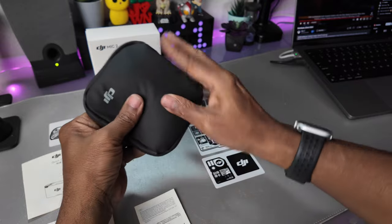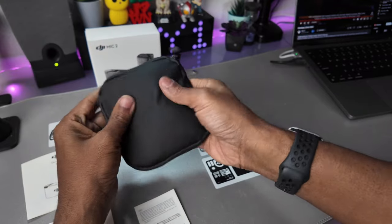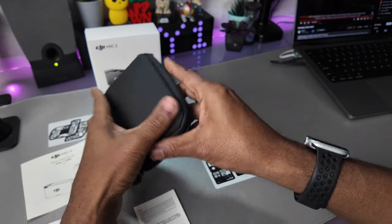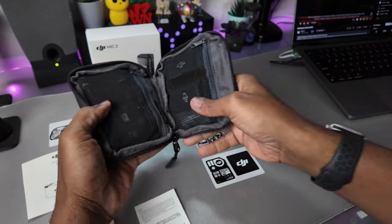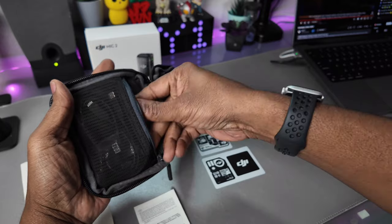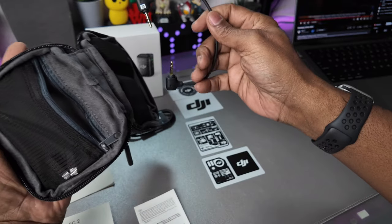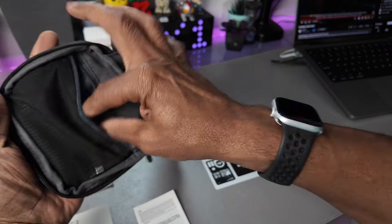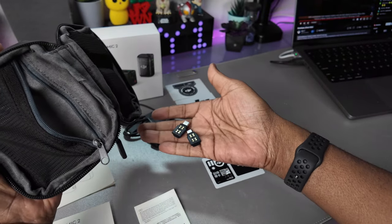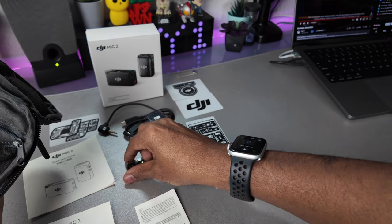Here's the pouch. It feels like neoprene or something like that, but it's a nice soft pouch — it's small. I like that more than the hard case already. It's got one zipper, opens up, and there's a zipper pocket on one side. There's the USB-C, the cable, the hook to the camera, and I have these adapters. They almost look like the same ones that came with the Mic 1, so it'll be interesting to see if I can interchange them.